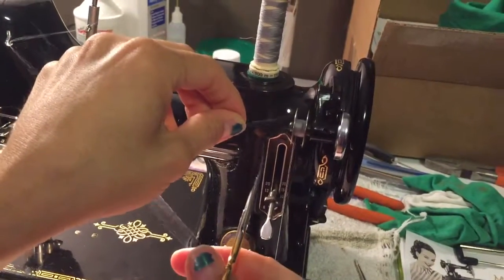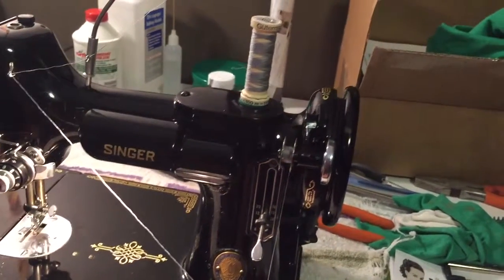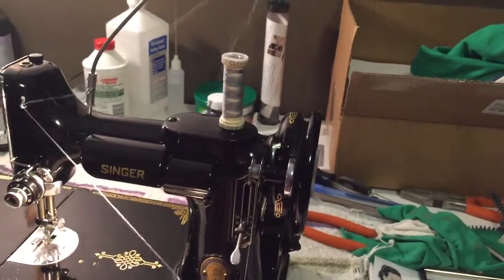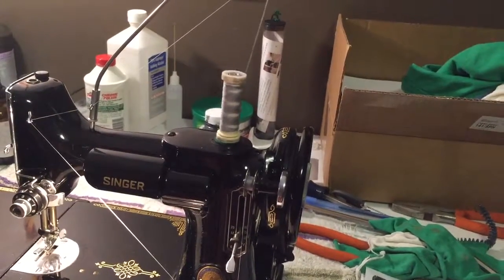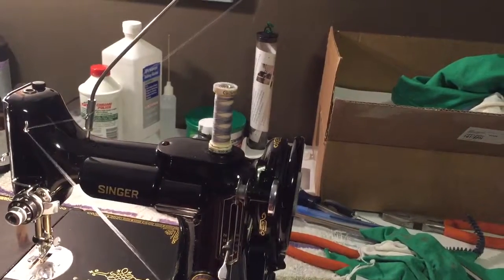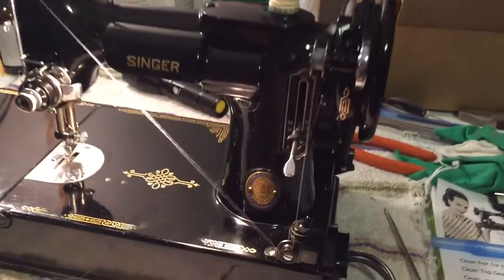You generally don't want to wind a bobbin super fast. We end up having to do a lot of our videos late at night so we're winding a little bit faster here, but as you can see, if you wind too fast your spool will end up popping up off of the spool pin.